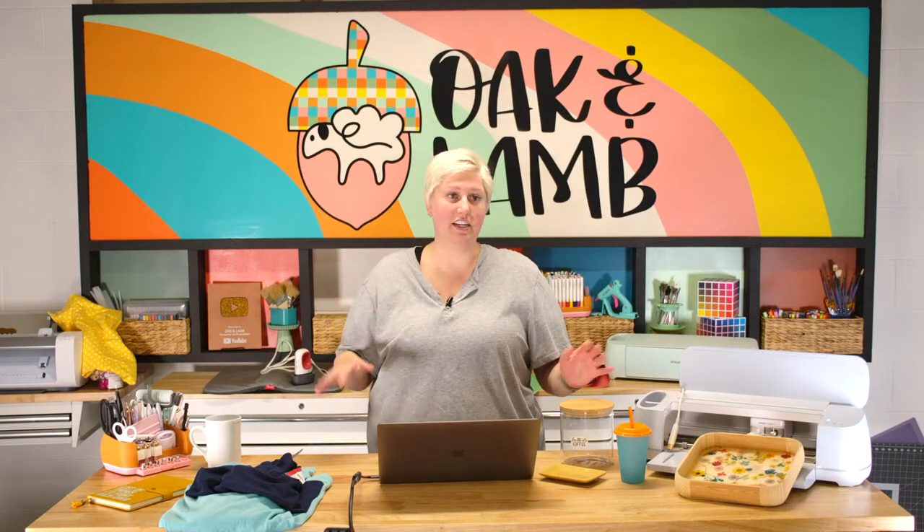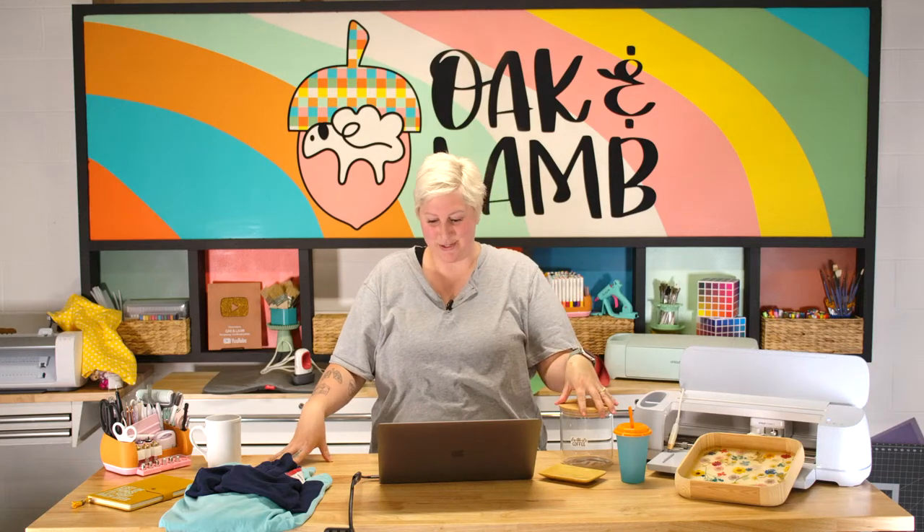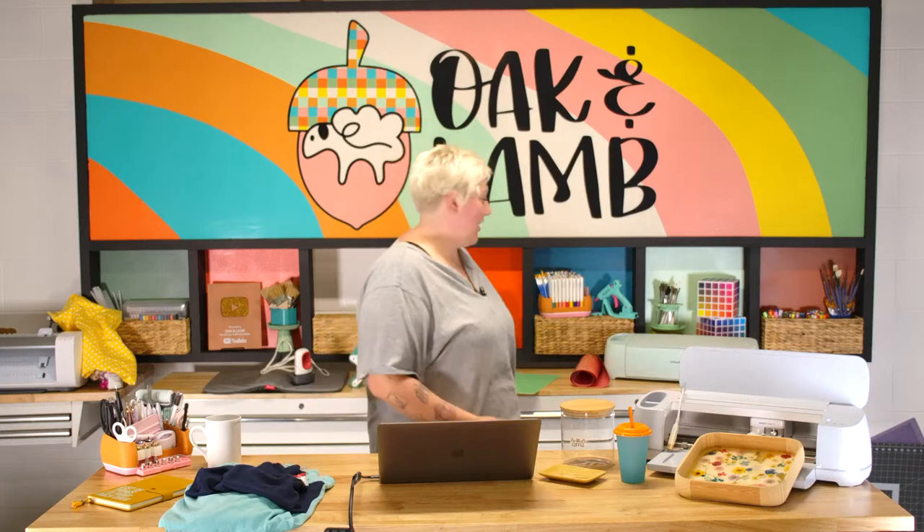After this I'll link every supply we use today, all the staples we'll bring out. If you don't have them, you need them. Let us know if you want us to do an updated video like 'craft supplies every Cricut owner needs,' because as the years go by and we try new things, the list grows. Good morning everyone! I'll talk very briefly about what we have here.